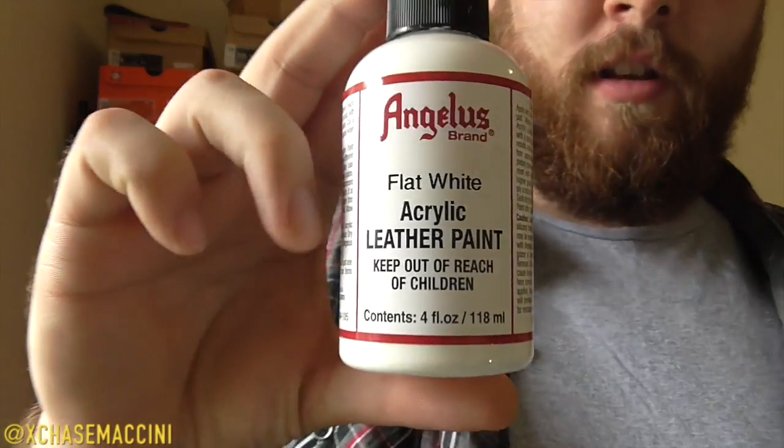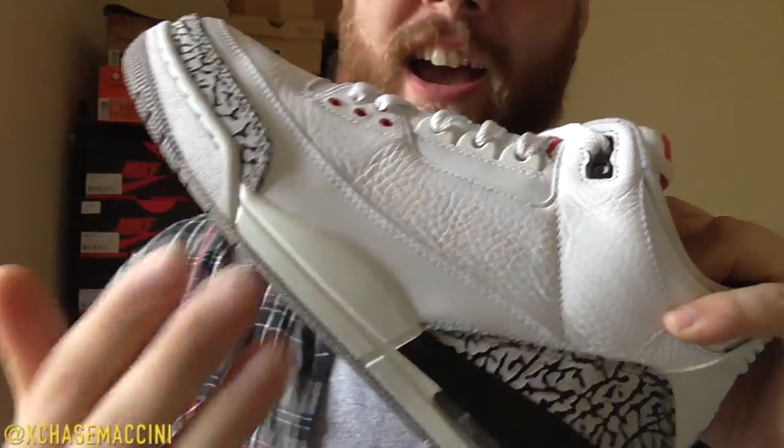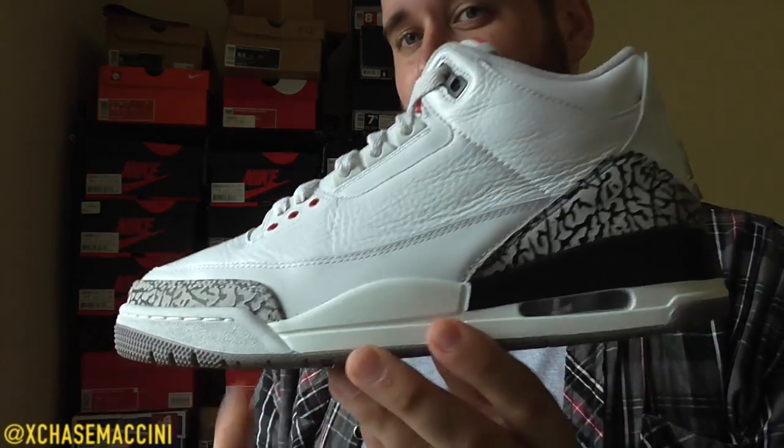The first thing you need to know: if you take a look at your Angelus bottle, read it — it says acrylic leather paint. Look at your midsole — that is not made out of leather. The primary purpose for Angelus acrylic leather paint is to paint leather. It is not developed for midsoles, and pretty much the short answer is there is nothing you can do to prevent your shoe from cracking again.